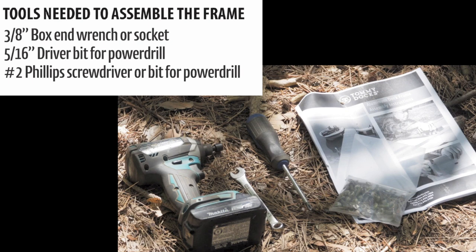Tools needed to complete the project include a 3/8 inch box end wrench or socket, a 5/16 inch driver bit for a power drill, and a number two Phillips screwdriver or bit for a power drill.